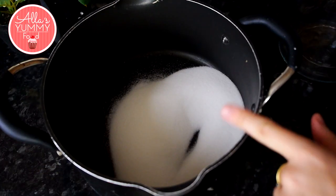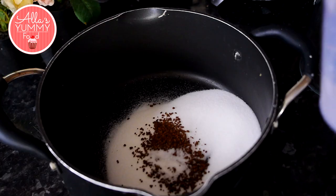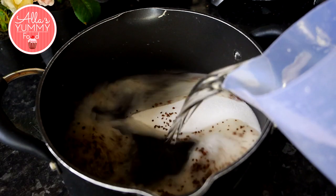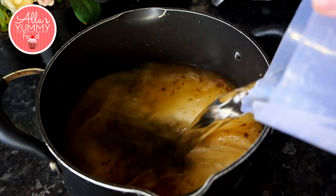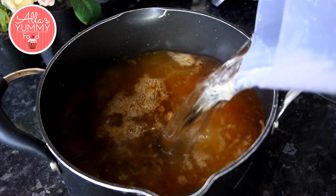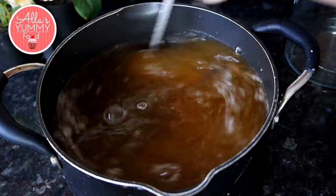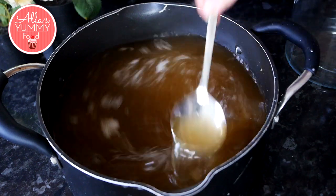In a deep pot you want to add your sugar, coffee and some citric acid. You can also use lemon juice, then add your water and mix everything through nice and well. You do need a lot of water because for this make sure we're making a lot.